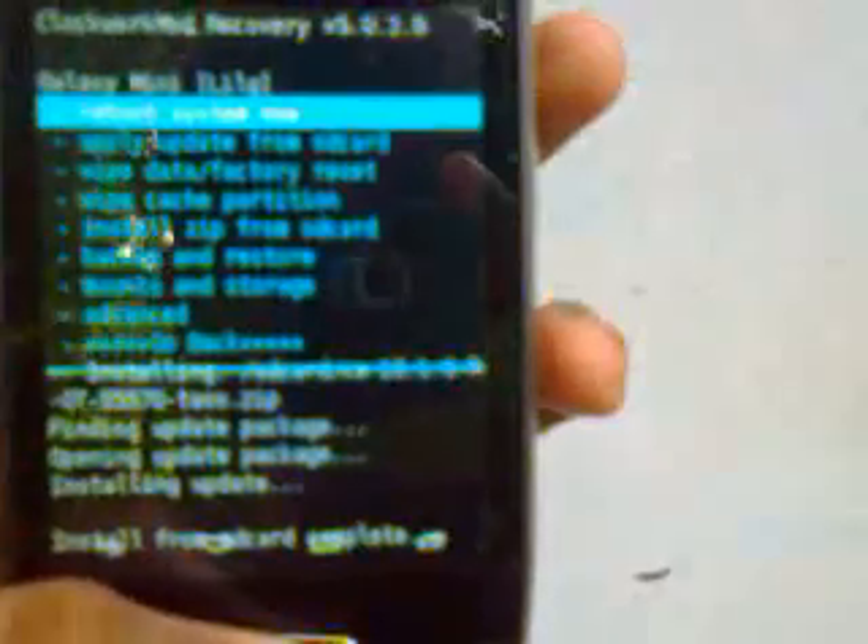Once complete, go back and wipe cache again to ensure success. Then again select install zip from SD card. Choose zip from SD card and select the GApps package.